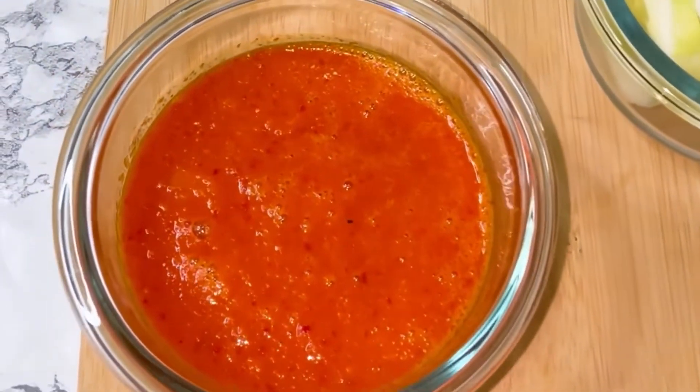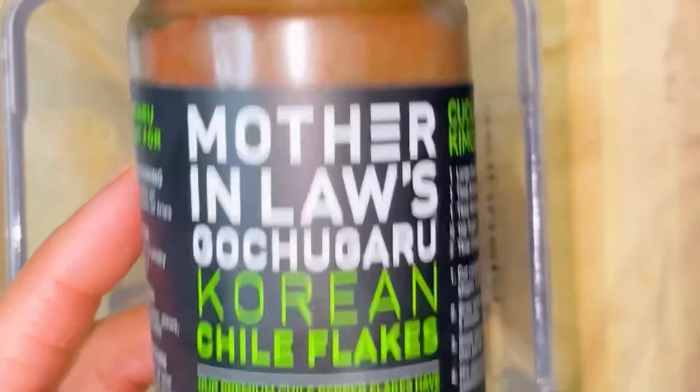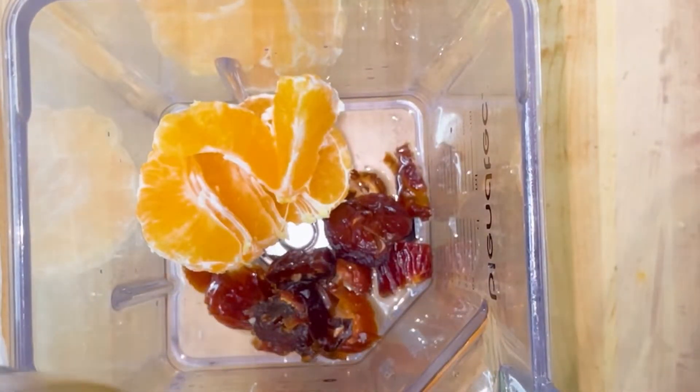Would you like a fat-free, delicious dressing for your salads or stir-fries? This is what I did. I'm using these chili flakes, one tangelo orange, and three dates. You can use less dates if you like.